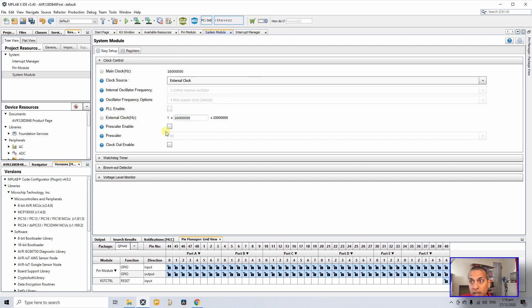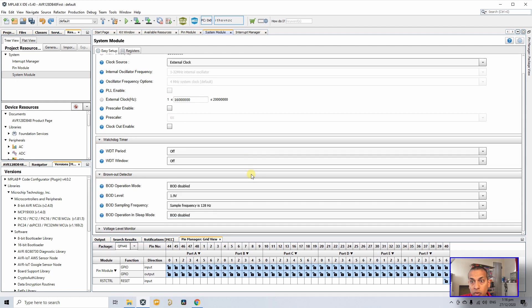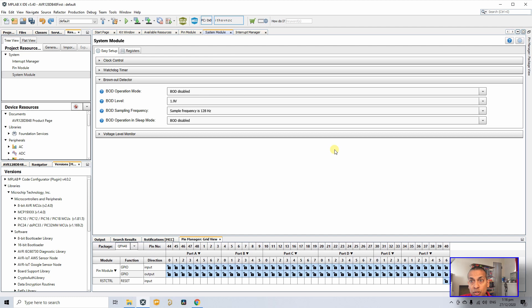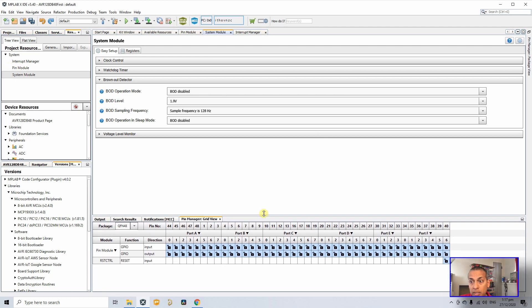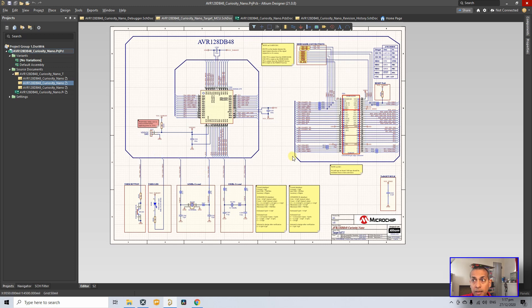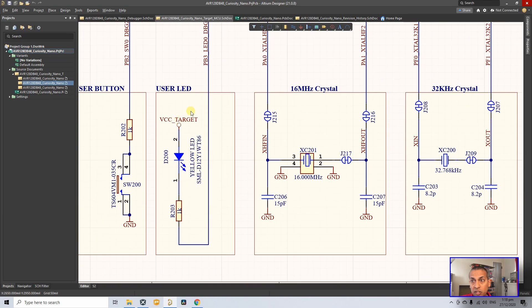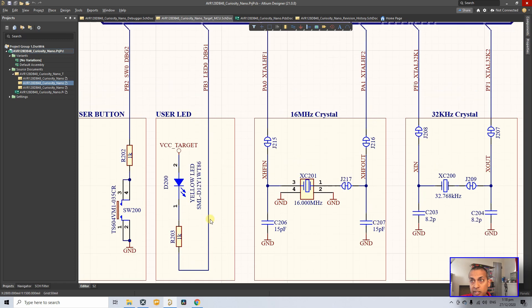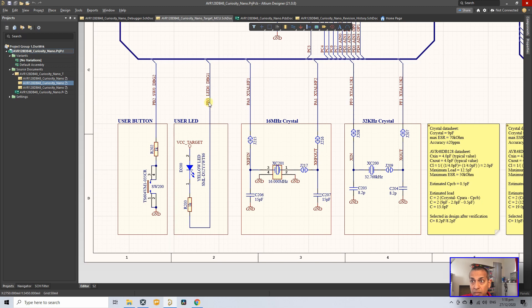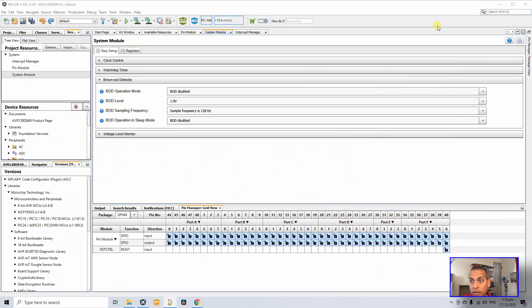The external clock frequency can be between 1 Hz and 20 MHz — I'll set it to 16 MHz. Watchdog is off, brownout detector is off, and we won't touch the voltage level monitor. Next, to set up our I/O, we check the schematic. I've opened the Altium design files — Microchip releases all PCB files for this board. The user LED is connected to Port B pin PB3.